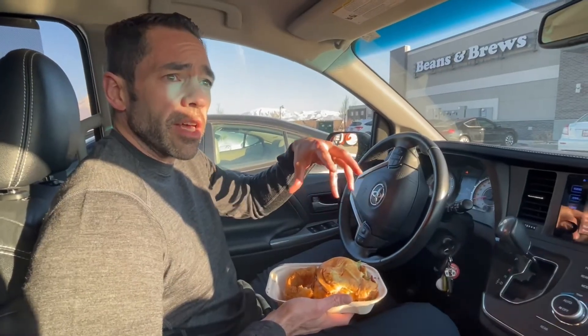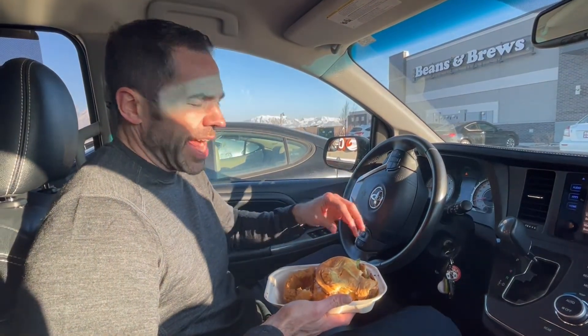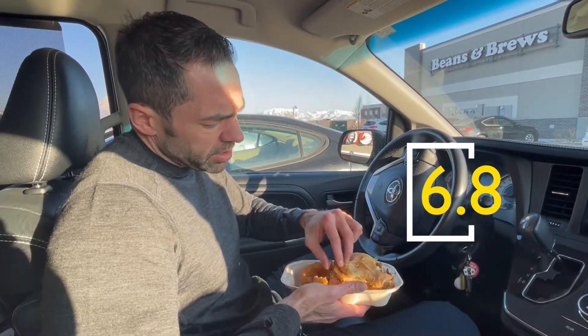It'd be pretty good as just a barbecue cheeseburger with bacon sort of thing, but all the extra stuff doesn't really add much of anything at all. Maybe like a 6 out of 8. Not too bad. The bun kind of is what it is. It all works. Giving it a 6-8.